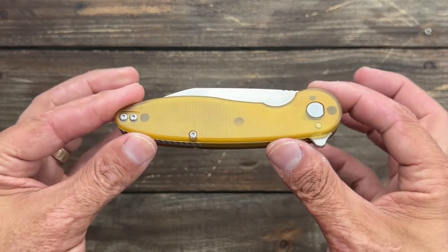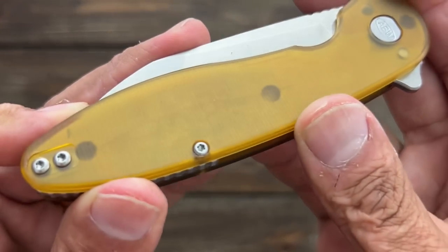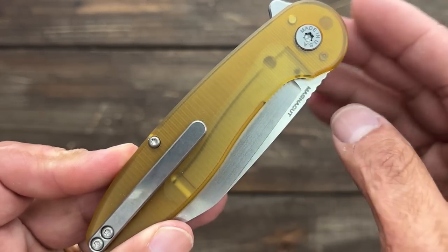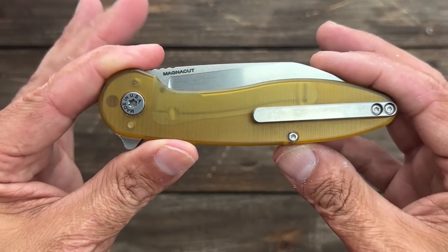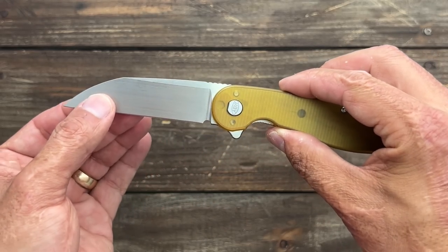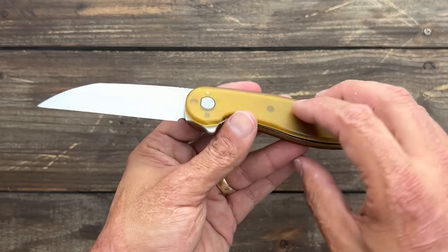First I stopped by the American Blade Works booth, just to see what they had, and I had to get this one. This is a Model 1 with an Ultim scale — I got the Ultim scale because I wanted to check out how Ultim was. It has this little micro milling, and you can see how that liner lock is engaging. Totally made in the USA, it's a mid-tech — he does all the fitment as a one-man band. This is the new Model 1 Wharncliffe; I previously showed the Model 2 Wharncliffe on the channel, which has titanium scales.